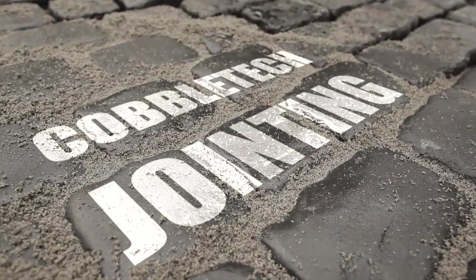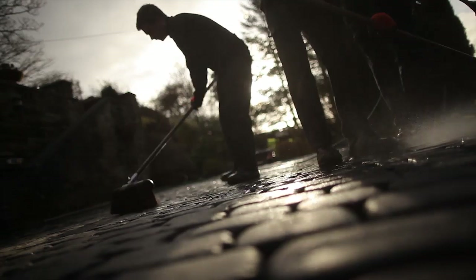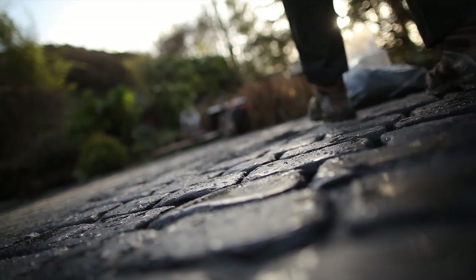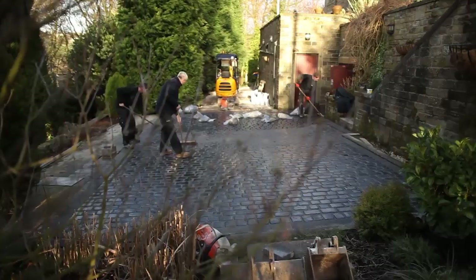We're on the last stages now — what have the guys got to do? All we've got to do now is another fast process of the jointing compound that goes in. It literally sprays the surface with a light misting of water. Take it out of the top, put it onto the cobbles and brush it in. Take the excess off the surface and leave it.